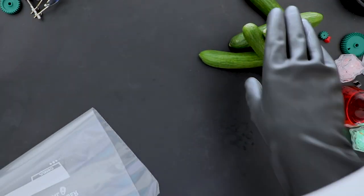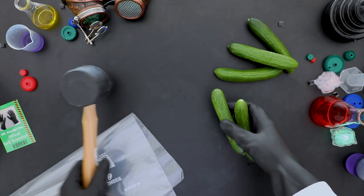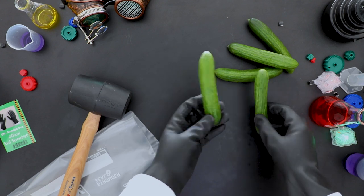Here we go Grandpa! It's cucumber smashing time! Wait — first, let's talk a little bit about why we're smashing these cucumbers. When you smash them, you expose more surface area and create little nooks and crannies for the flavorful dressing to sneak into.